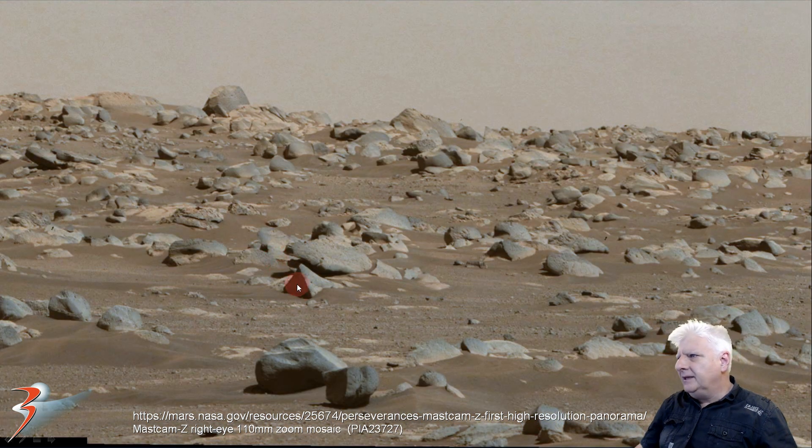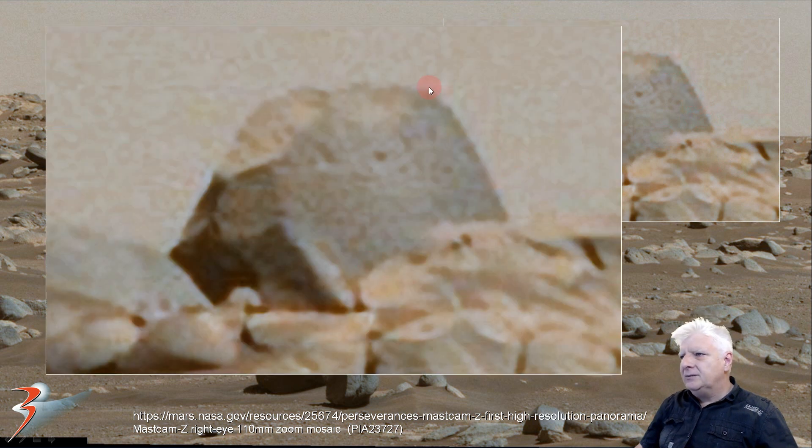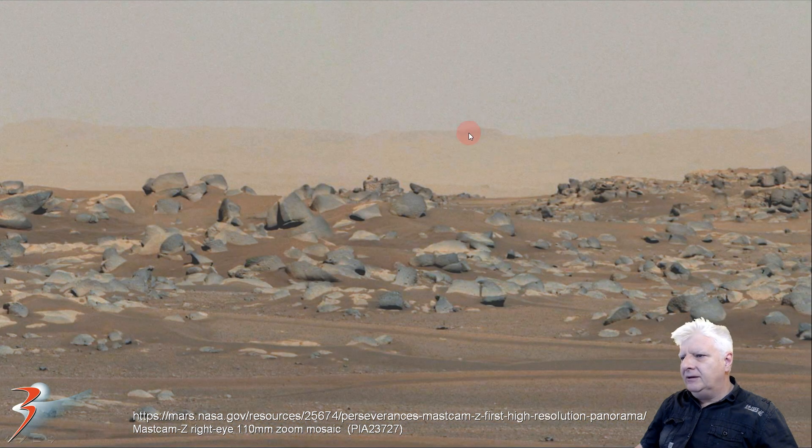And then we are zooming in on that strange block at the back there. It is also about a meter to two meters wide. Check out the odd pieces over here — we will check those out as well. Look at the way this thing has been carved or machined. It is almost like what we do to precious stones or diamonds here on earth.